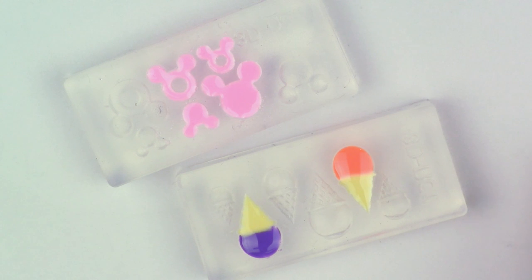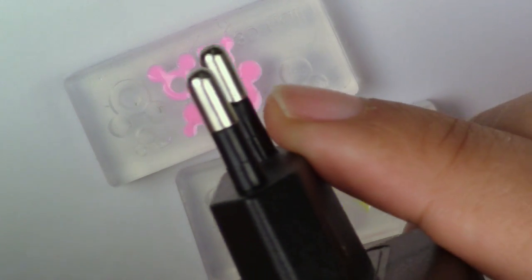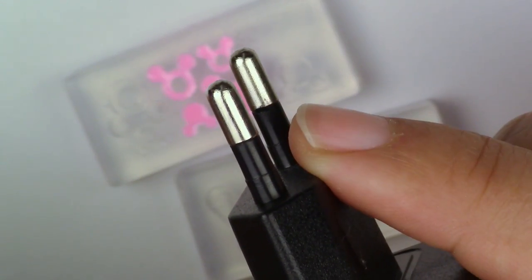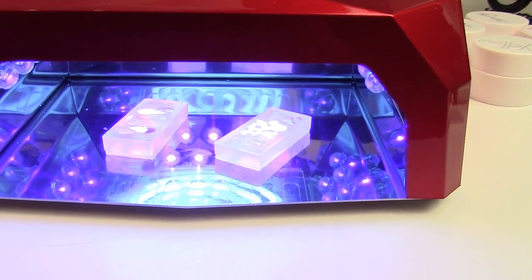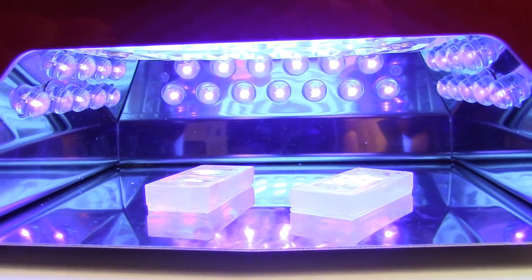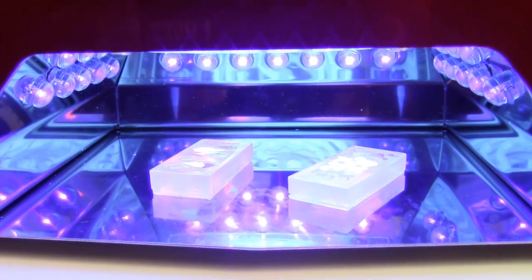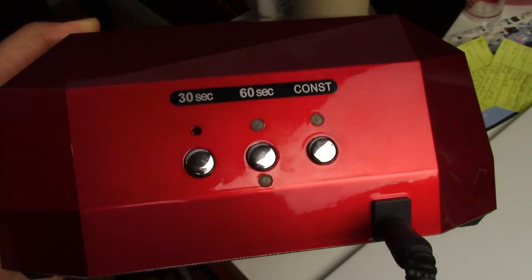Once your pieces are done, you're going to put them under your UV lamp. The one I got from the website didn't come with a North American plug, so you'll have to make sure that you have a converter for this. Some people say to leave them for five minutes, but the best results I got was leaving them for 12 minutes. The good thing about this lamp is that it has a few different settings: 30 seconds, one minute, and unlimited. So you'll just have to put your timer on on your phone.